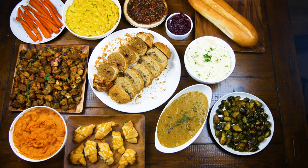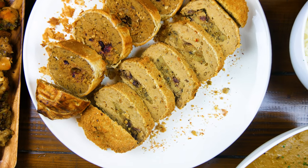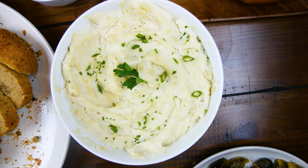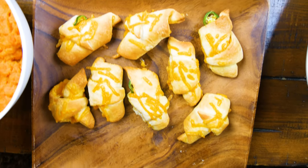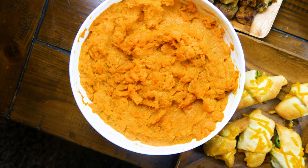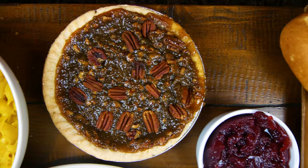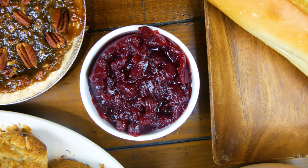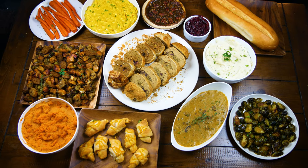Here we have it — Vegan Thanksgiving 2020 from the Eat More Plants official kitchen. The Trader Joe's and Field Roast cooked to perfection, garlic mashed potatoes, mushroom and herb gravy, Brussels sprouts, cheddar jalapeño crescent rolls, sweet potatoes, homemade sausage and herb stuffing, carrots, mac and cheese, a vegan pecan pie from the grocery store, cranberry sauce, and a loaf of bread. Long day of cooking, 100% worth it. Let's eat!